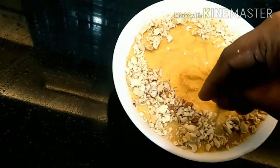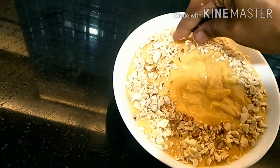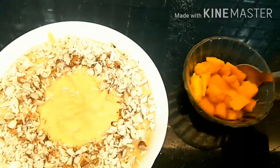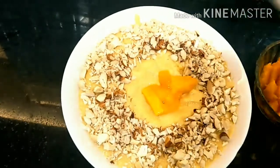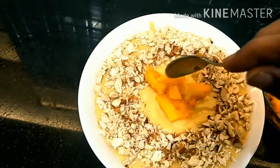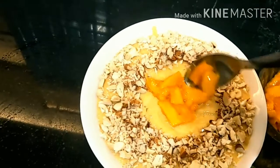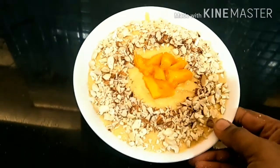Now pour some more almonds and mango chunks. So now our instant mango rabri is ready — you can see how nice it looks. The smell is also nice. Keep it nicely in the middle.